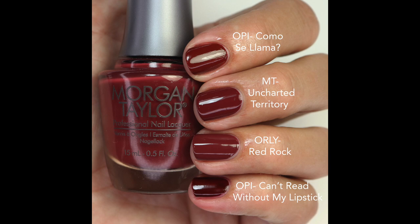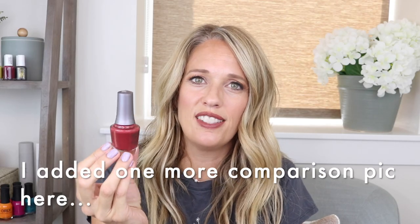Orly Red Rock is also very very close — Orly maybe has a touch more purple than Uncharted Territory, and both have a more muted finish rather than a rich undertone. Como Sayama and Can't Read Without My Lipstick have that richer undertone. Can't Read Without My Lipstick is a little darker with more of a red tone, so it's different. They're all in the same color family though — I'll let you decide which one you like and whether you really need it.